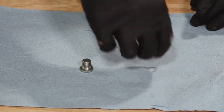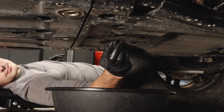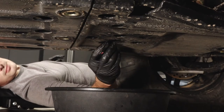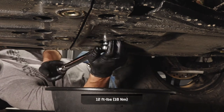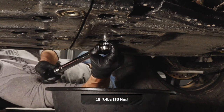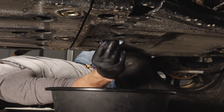Also, install a new drain plug washer on the drain plug. Then reinstall the drain plug and torque to specification. Before continuing, clean any residual oil off the vehicle.